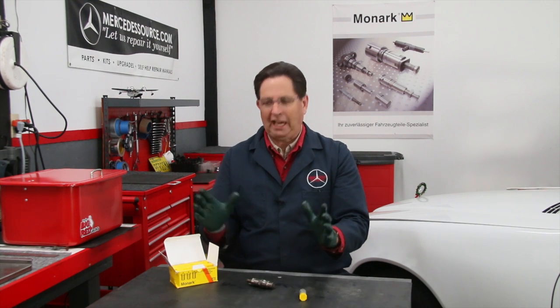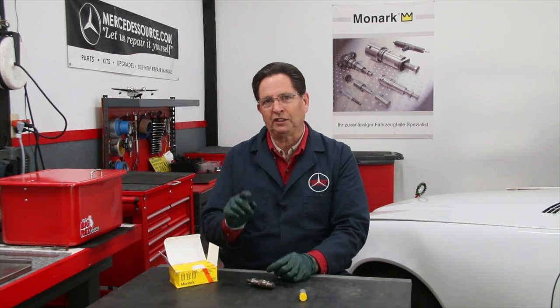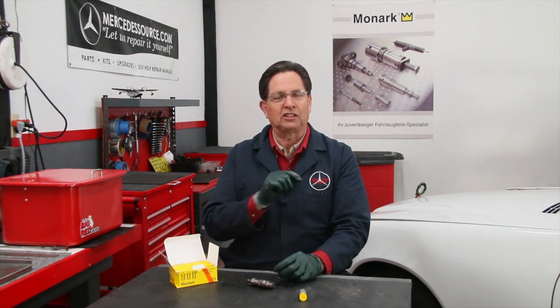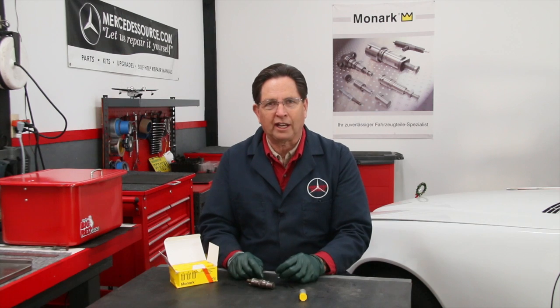We want to let all viewers know that in July 2014, we're going to be running a special sale. We're so excited about these Monarch nozzles — we want everyone out there who has an older Mercedes diesel to put these in their car. Be sure and check those out. You'll see that in the second link in the description below, which will take you to all our injector products at mercedesource.com.